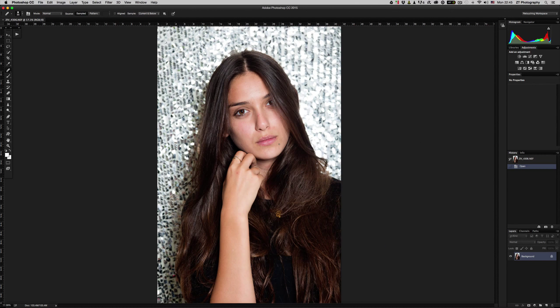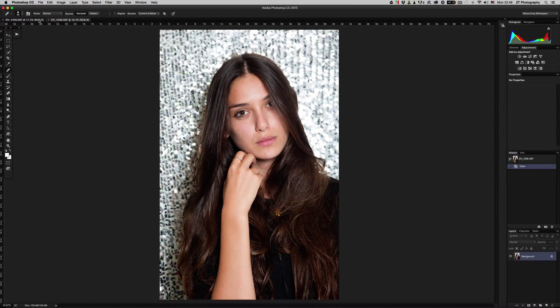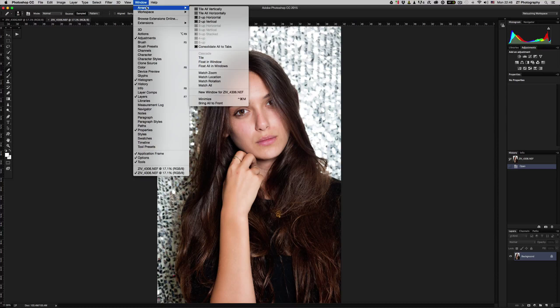But if you want a more convenient way to retouch your photos, this is the way. You should press on the Window button right here in the app, then go to Arrange. In the Arrange, you should choose the file that you opened earlier — this is the name of the file. Press this and it will open another instance of the same file. After this, go to Window once again, to Arrange, and press on 'Tile All Vertically'.